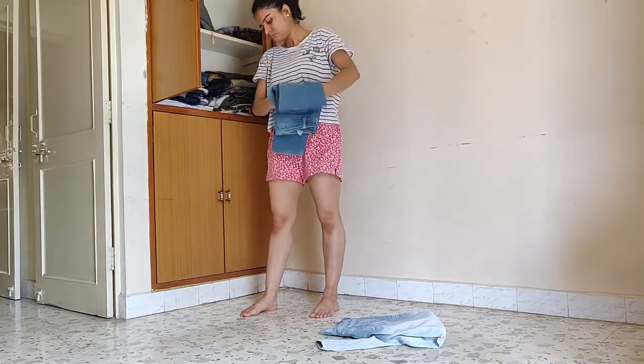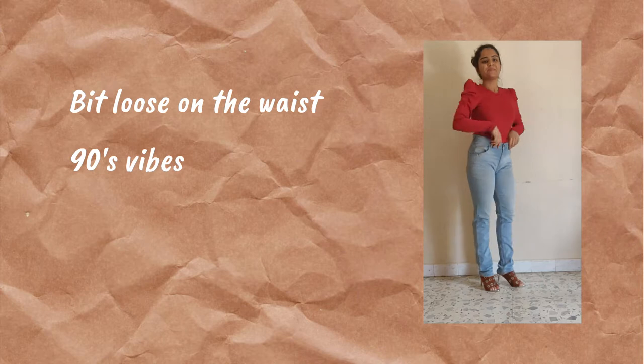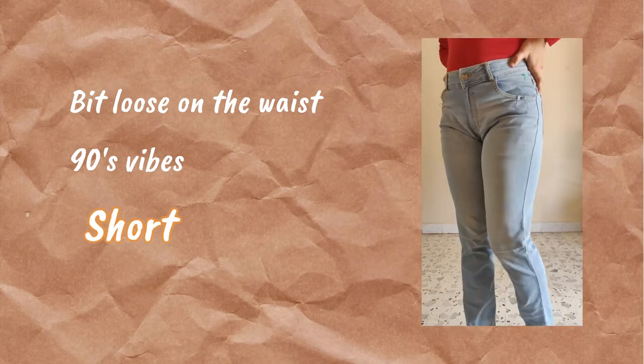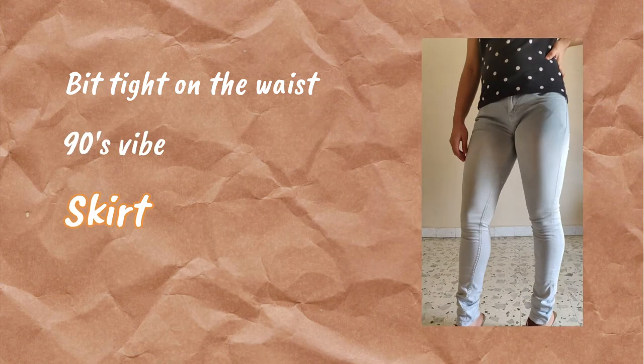The first one is a bit loose on the waist, so I can utilize it for my shorts. And the other one I can utilize for my skirt.